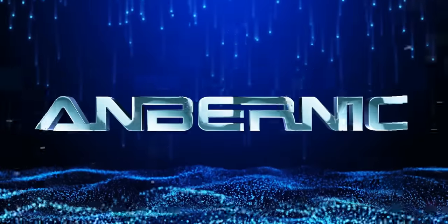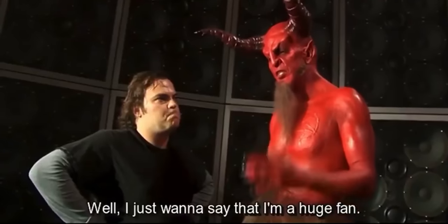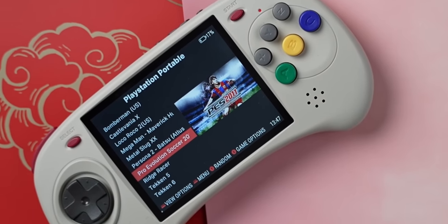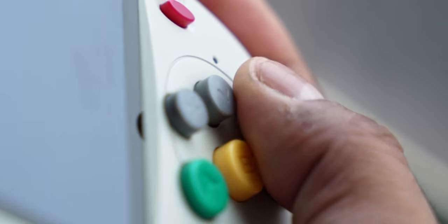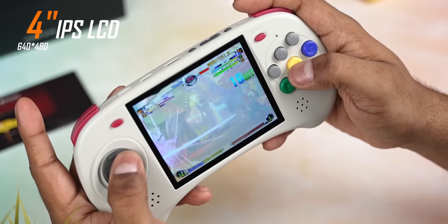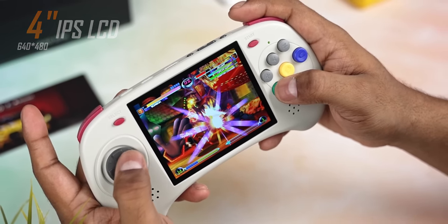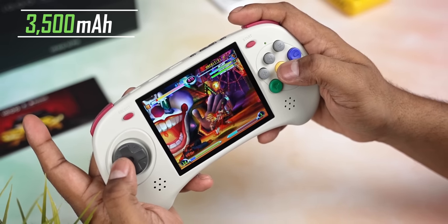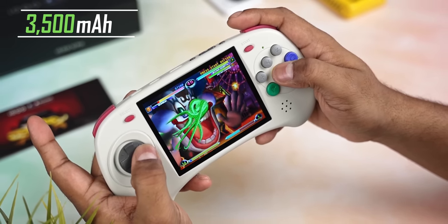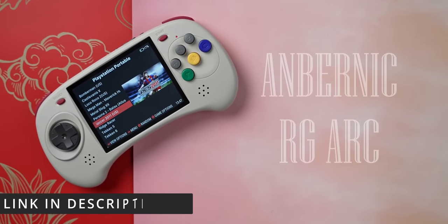Before we wrap, a shout out to video sponsor Anbernic — this is their latest handheld, the RG Arc. If you were a fan of Sega controllers you'd be right at home with this one, featuring a circular d-pad with a 6-button layout perfect for arcade games. It's got a large 4-inch LCD panel, the same strong performance as the RG353 series with the same chip inside, a 3500mAh battery, and the whole thing feels very nice to hold and use. Check out the link in the description for more.